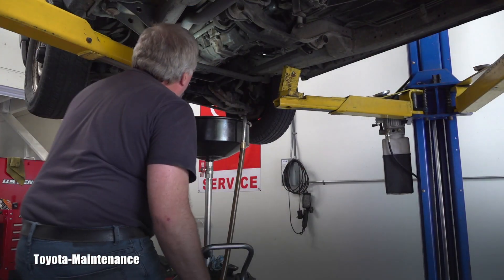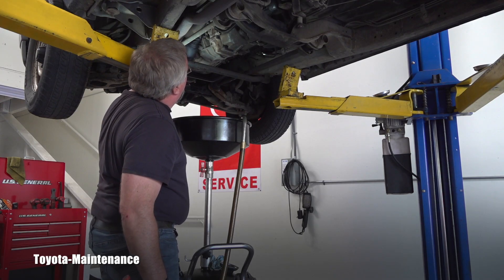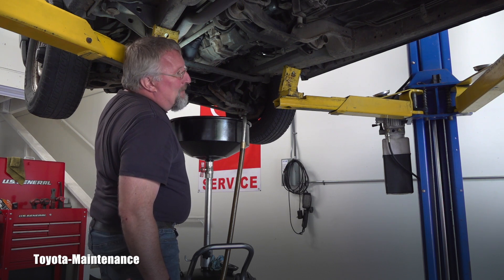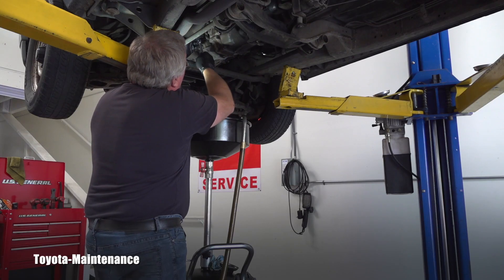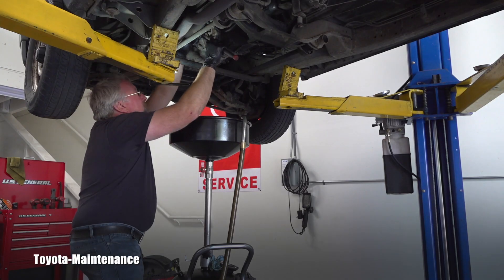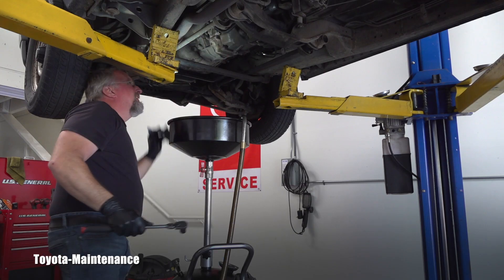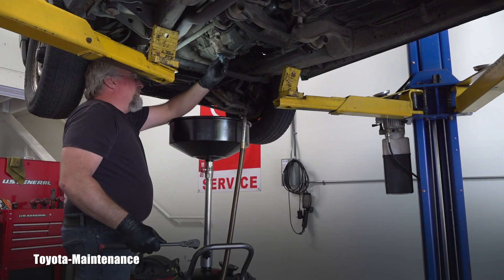Now I can close the transmission. Same on the filler plug — it's always good to replace that crush washer. As we mentioned, the torque is the same: 37 Newton meters. For those who want it absolutely perfect, torque it to spec. I can feel it — and after I wipe off everything, we're done.